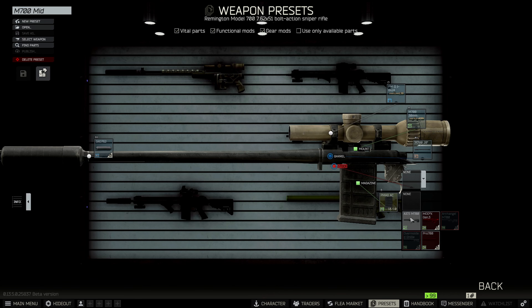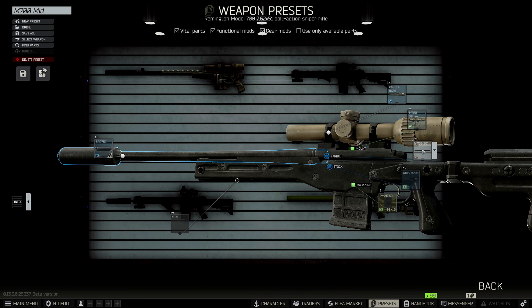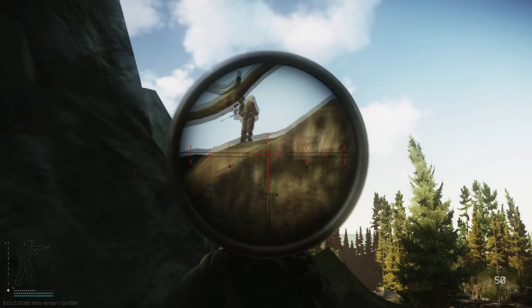Moving on up, we're going to be using the AICS M700 chassis — the stats on this are the best. We're going to be doing the 20-inch barrel; you can do the stainless steel but the regular threaded barrel is fine. I run 10-round mags.